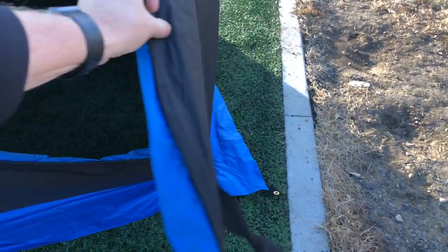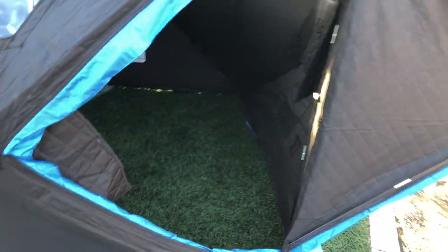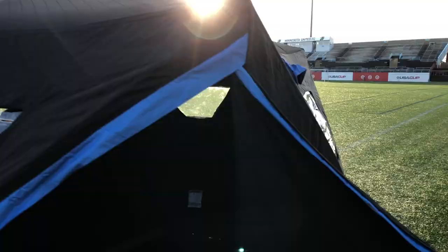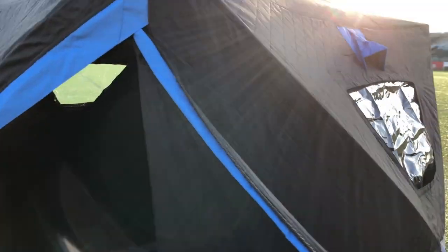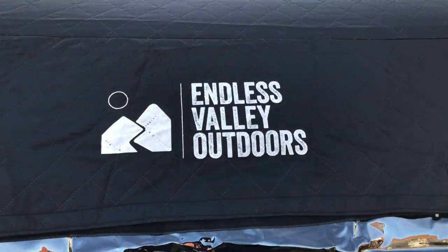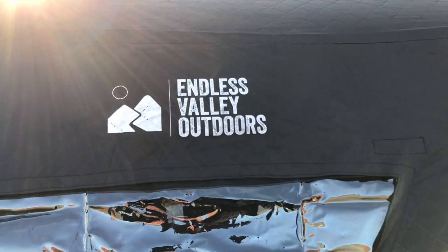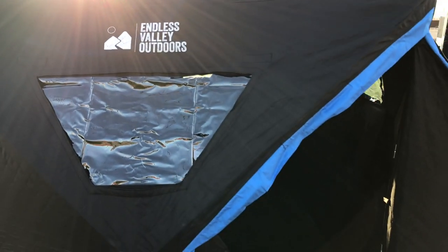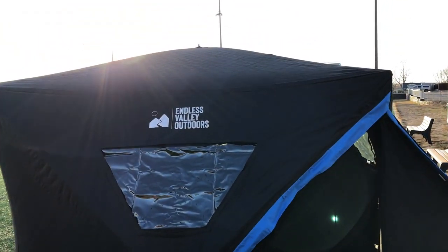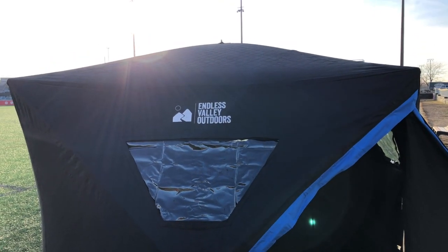It's a really nice looking unit with a full swing door. It has little posts and rods so it can swing and latch over, and you can also zip it and use the velcro to keep it shut — great for quick fishing out on the lake. Check it out at Endless Valley Outdoors; we'll put the link in the description below. They've got a second model too, so see which one is a good option for you to go out, fish, and charge up your devices.